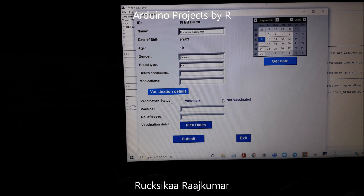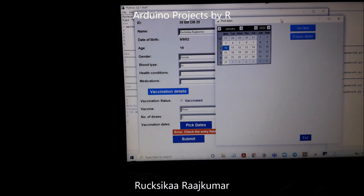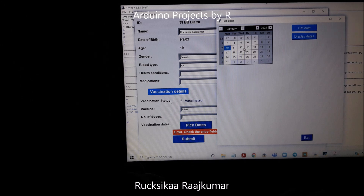When I try to submit without entering the required vaccination details, it is going to give us an error message. Now I have to pick my vaccination dates. Since I have two doses, I have to pick two dates. But if I pick just one date and try to submit, it is going to give an error message.